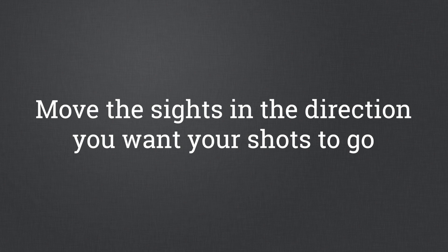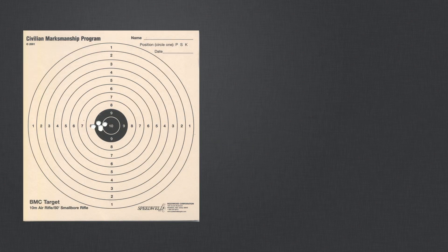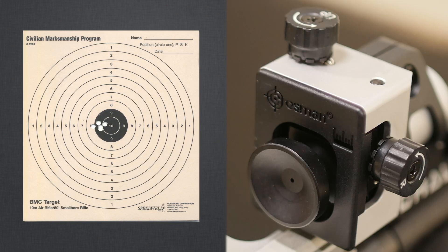A general rule of thumb is to move the rear sight in the direction you want the shot group to move. If the group is too far to the left, then the sight must be moved to the right.